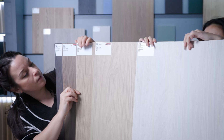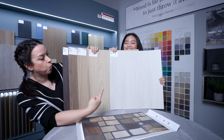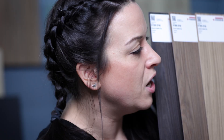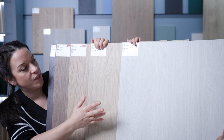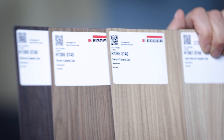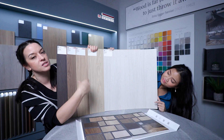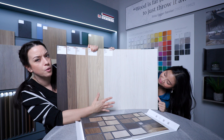Everybody is buying into it. We start off with the white Casella oak — very fresh, quite a Nordic feel to it. Then we've got the light Casella oak and the natural Casella oak, the brown Casella oak, and finally the maroon Casella oak, which is a much darker, richer tone.